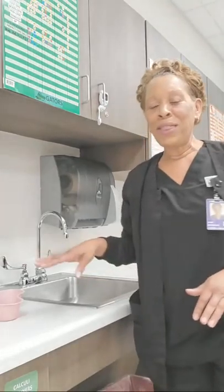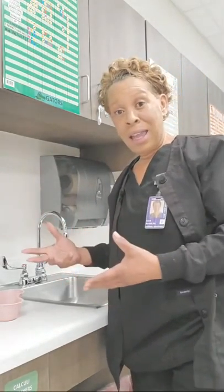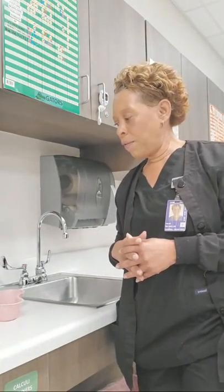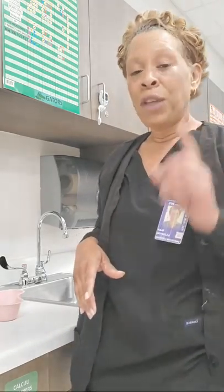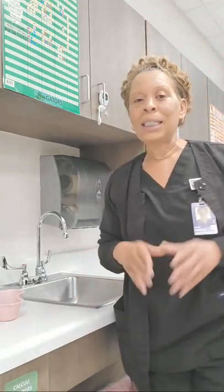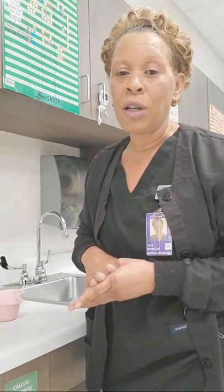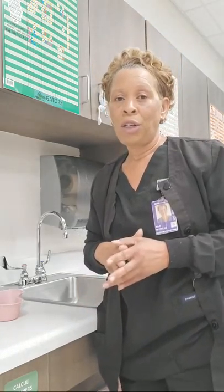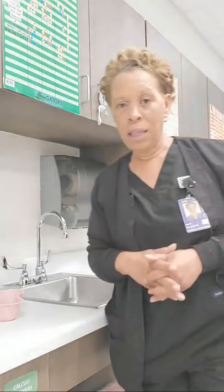Hey everyone, what is up? I hope you all can see me. I'm doing this critical element video live, so hopefully I'll get some folks to join in. But before I get started, if you have not yet subscribed to my channel, please smash that subscribe button. Kick the like button on this video and all of my other videos, and don't forget to ring that notification bell so you'll be notified whenever I upload new content.